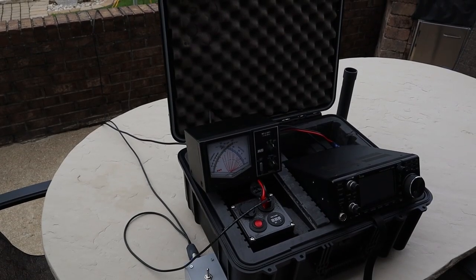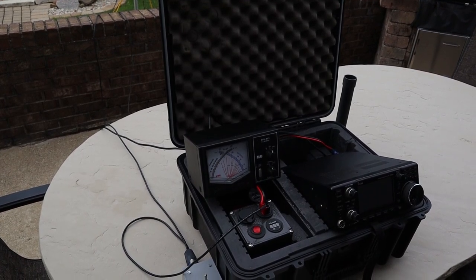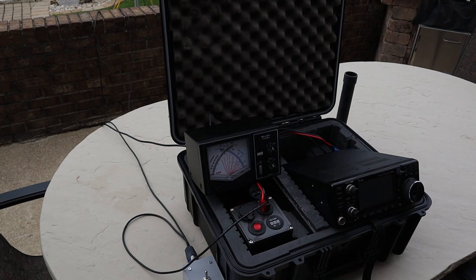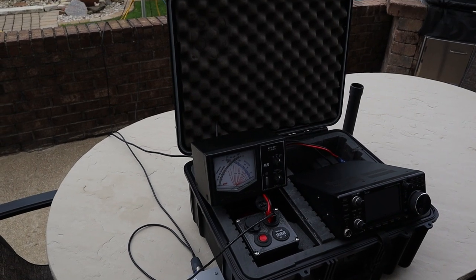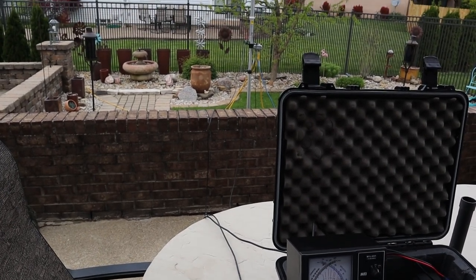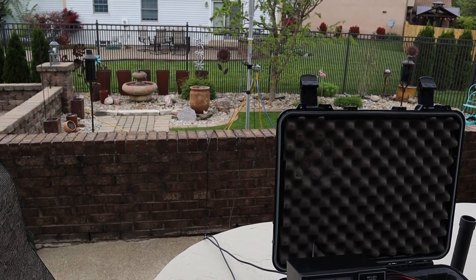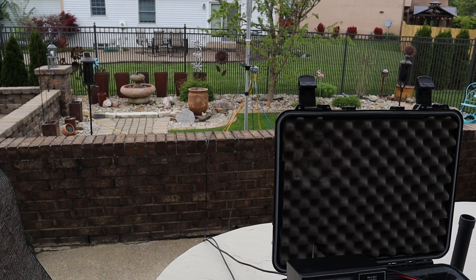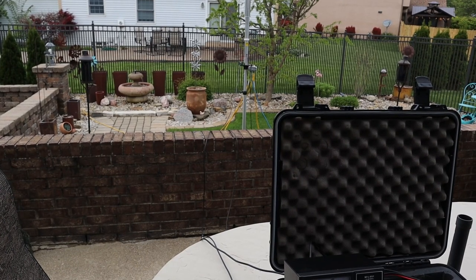Here's the setup in the to-go box. I brought out my large metered SWR bridge so we can read it more easily than trying to read the SWR on the ICOM. I ran the coax out and the control line out to the antenna. The antenna has radials made from extension cords — one 100-footer and three 25-footers. We're going to fire it up and see if we can tune it up.